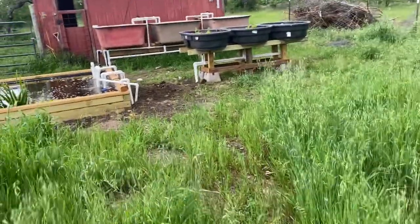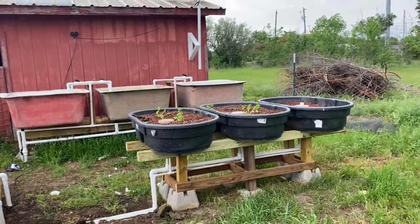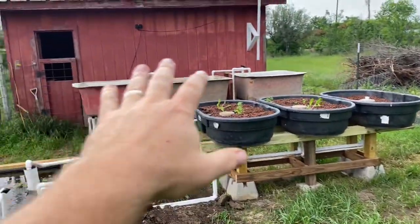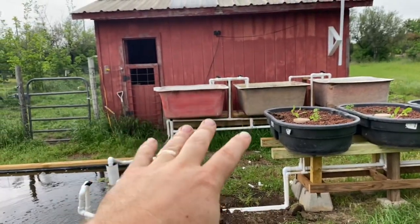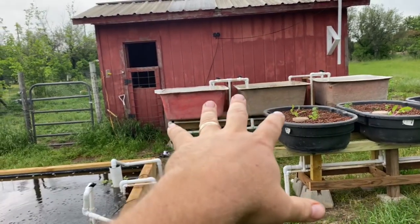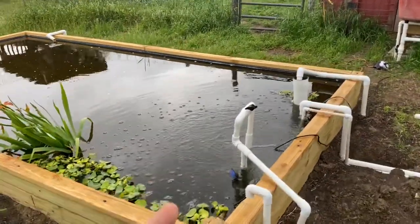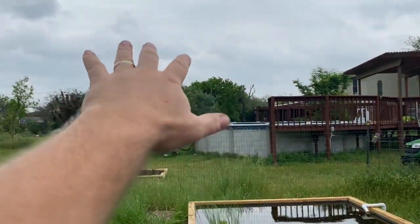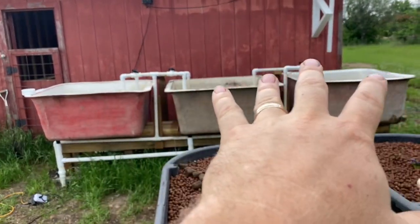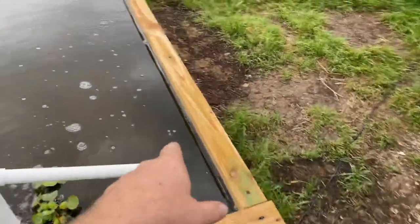If you wanted this to look prettier, all of it could be faced with fence pickets — once dressed up it would look gorgeous. I'm thinking about putting a little trellis over the top to train things vertically. If you only had one system — I have other systems — you could be growing all of your bait stock, minnows, shrimp, crayfish, up in these tanks, and keeping fish you actually eat down in the pond. I'm keeping this a non-predator-based system because of what I'm doing with it.